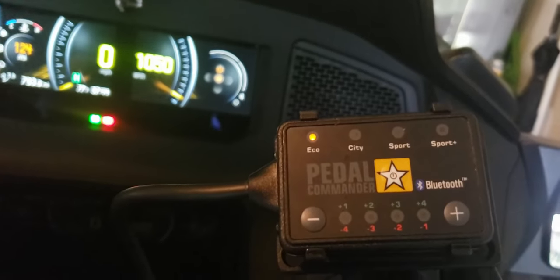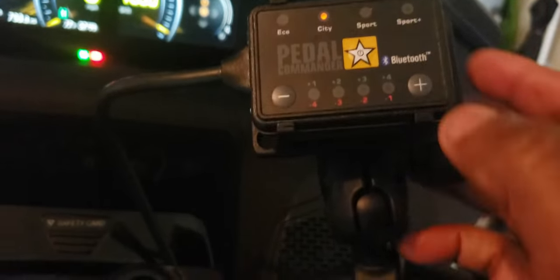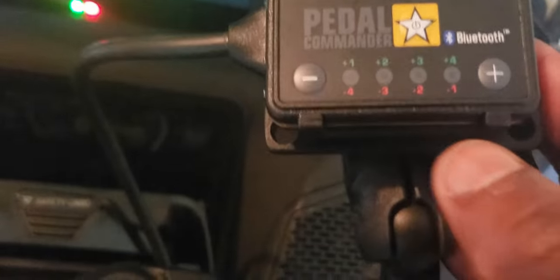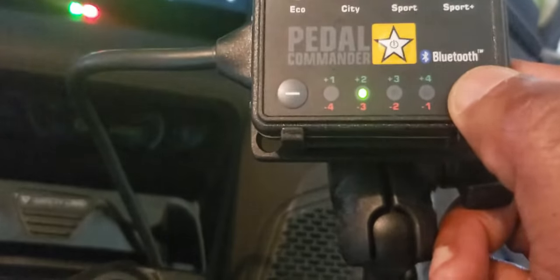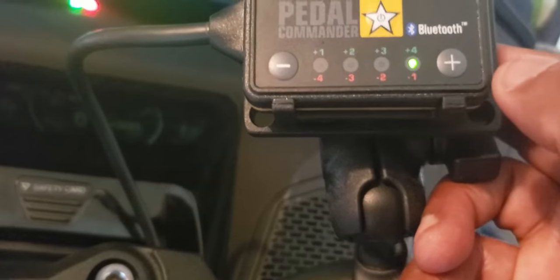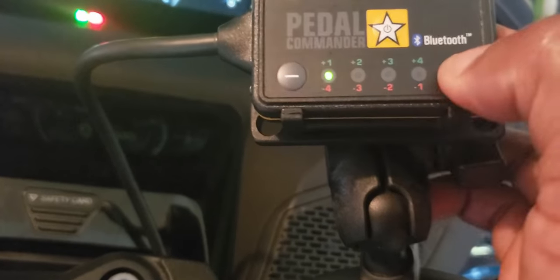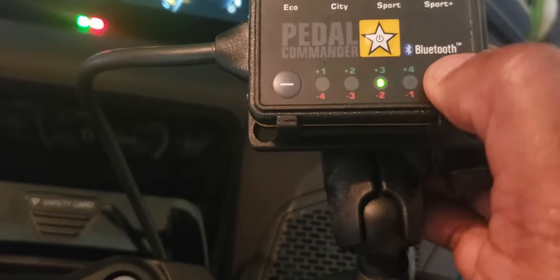I will test every single one of the modes and report back to the channel. In addition to the four modes, you have different levels for each one. So for example in City Mode you can have a plus one, plus two, plus three, or plus four — that increases the aggressiveness or responsiveness of that specific mode. The same applies to Sport Mode; you have the flexibility to adjust the responsiveness of each mode.